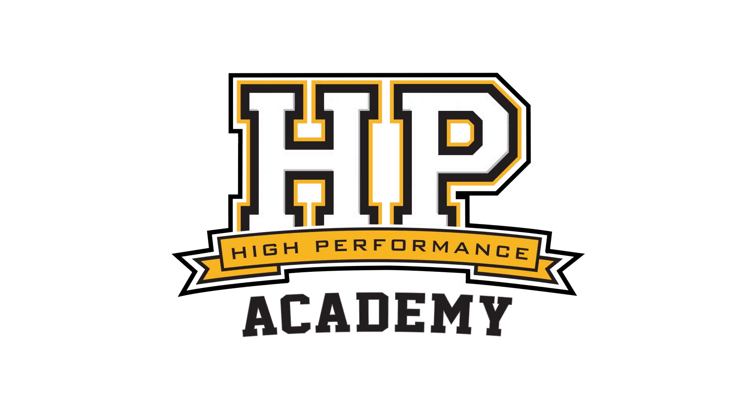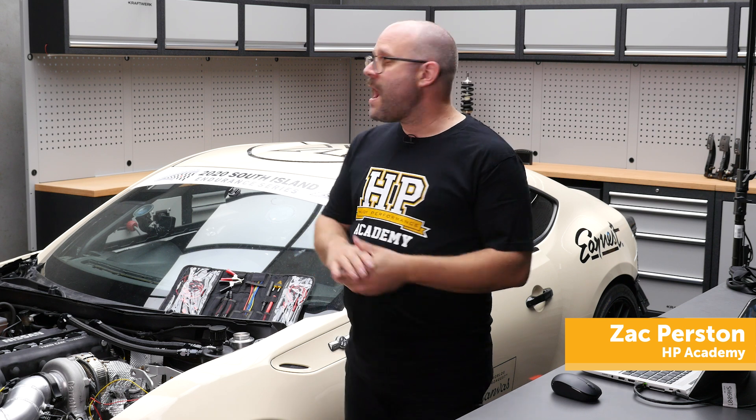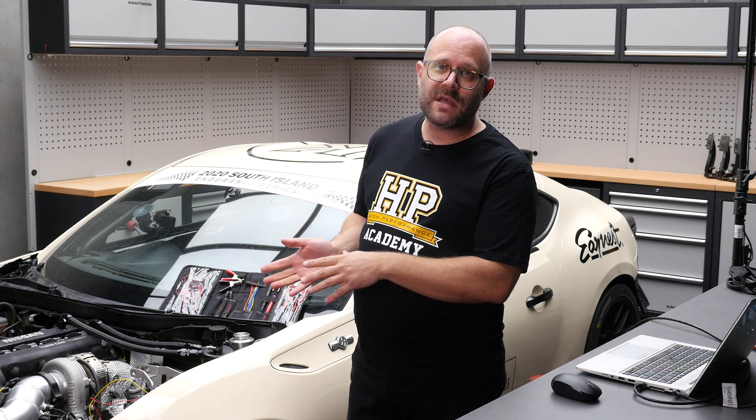Hi guys, Zach at High Performance Academy here. Just struck a little bit of an interesting situation on our SR86 endurance race car here. So what I'm doing is I'm filming a new worked example for our CAN bus communications course.